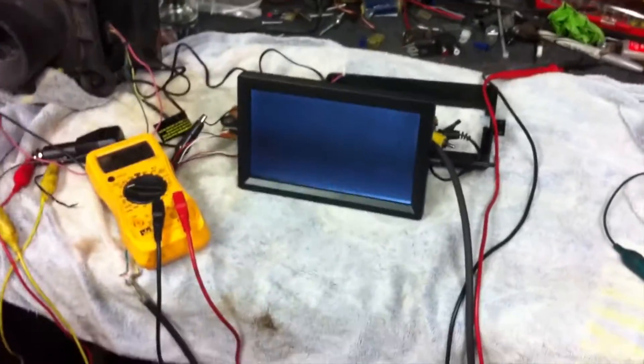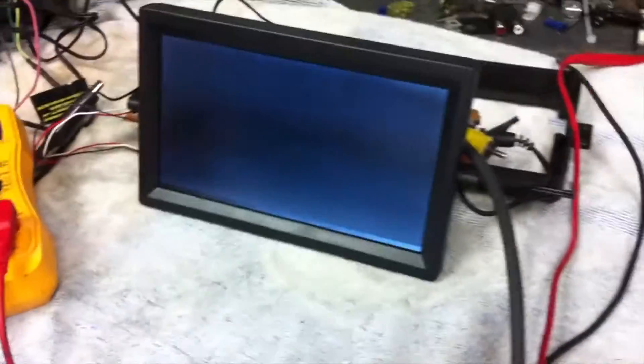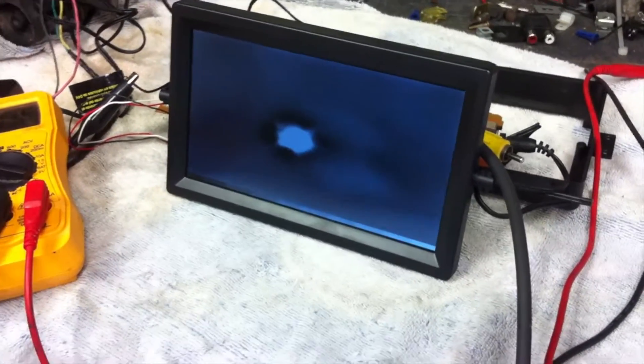All right, so update number two. This is the seven-inch LCD panel that I plan on using. As you can see, there's a video source on it right now, and it's coming from the thermal imaging camera.